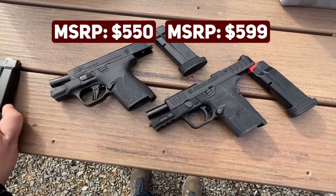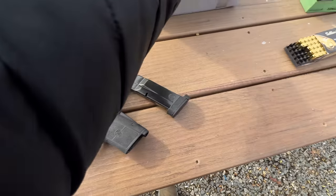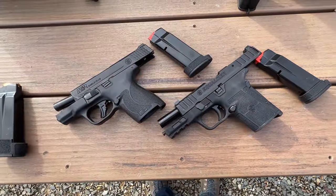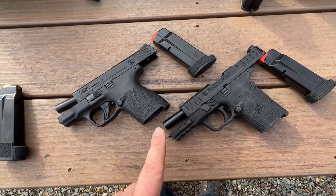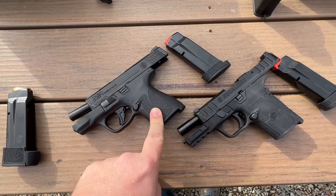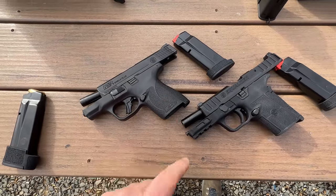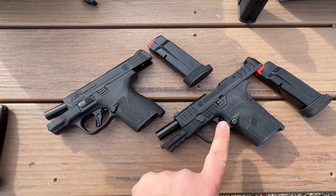The only differences are that the Equalizer does not come with an accessory rail, and it's striker-fired versus hammer-fired — otherwise the magazines are interchangeable. The Equalizer came with three mags — a 10, a 13, and a 15-round — plus an Uplula loader. I guess that's where the extra 50 bucks comes from. This does not have night sights, it's hammer-fired, and has arguably a worse shooting experience. I'm really struggling with why this exists.